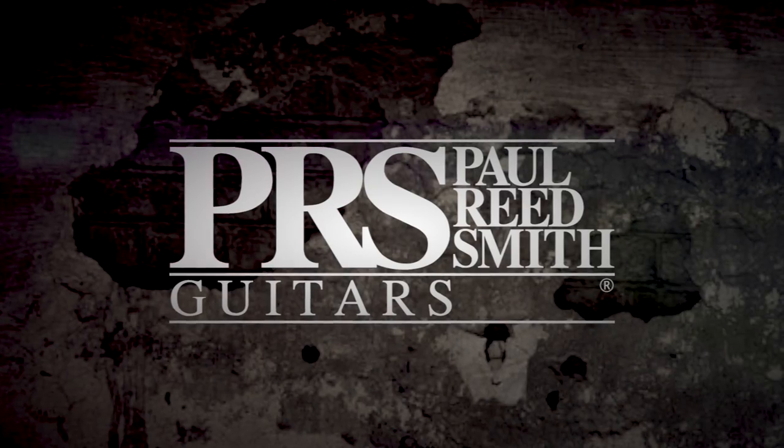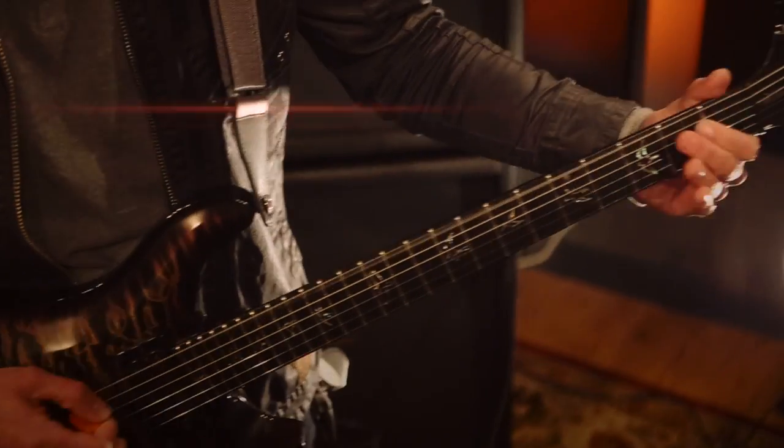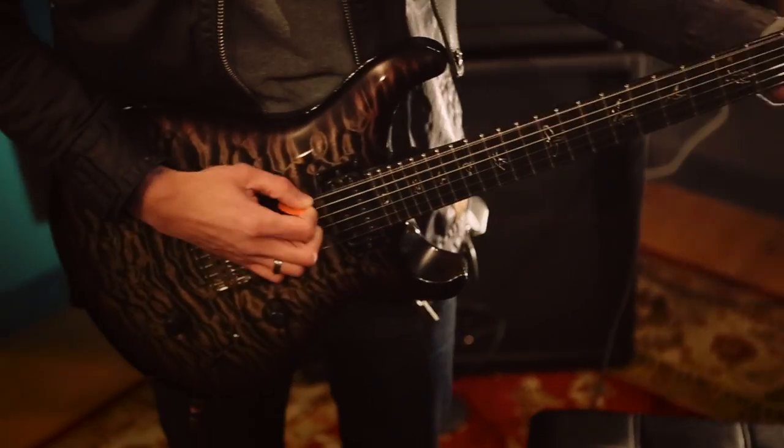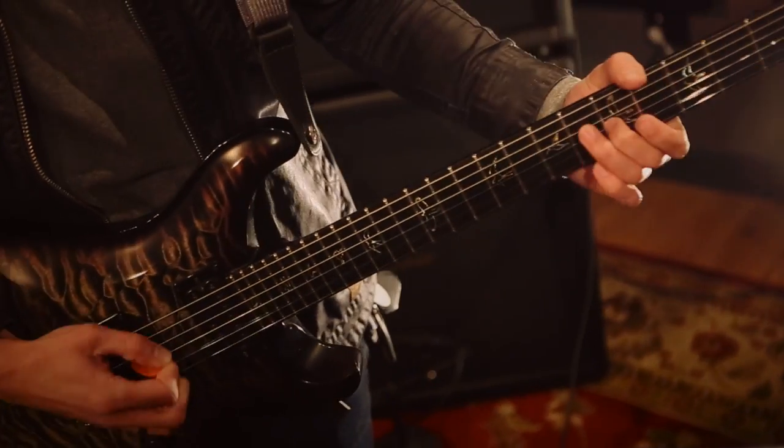Hey guys, this is Mark from Periphery and you are watching Alternative Press. Mark from Periphery here and I wanted to talk to you today about how I go about warming up before a show. When it comes to getting loose and making sure that I'm ready for a show, it comes down to two different types of exercises and techniques that I warm up with.